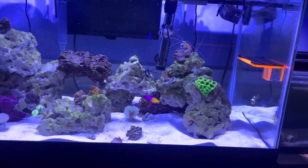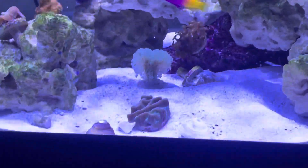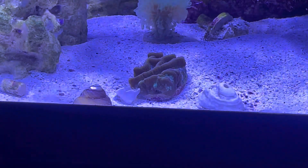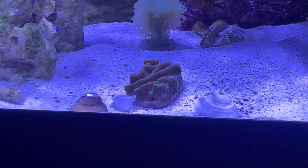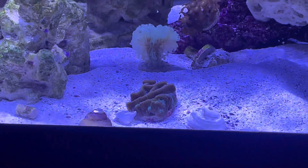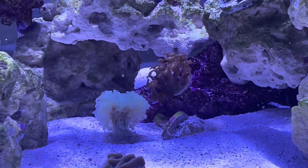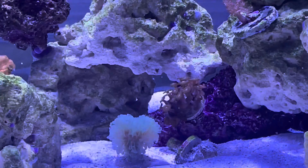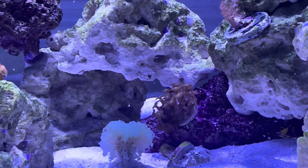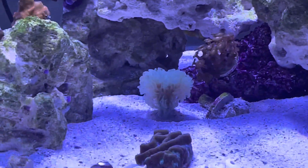We'll start off with the coral. We got the maize brain — it's doing pretty good, it seems to be growing over that shell right there, so I'll probably get a plate so it could grow on a plate instead of the sand. Next up, the zoanthids — I noticed when I placed them on the lower bottom part of the rock structure, the polyps seem to extend more, so I kind of like that look and I'm going to keep them there.